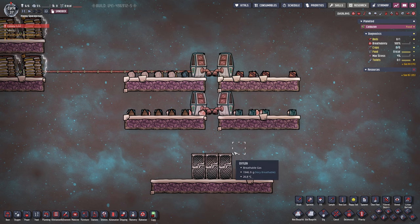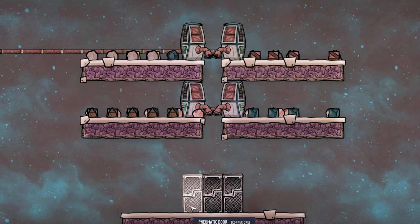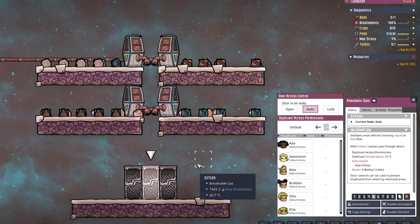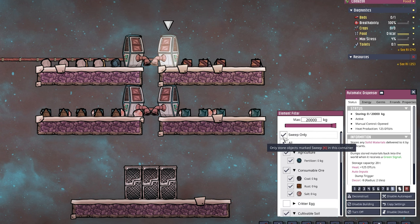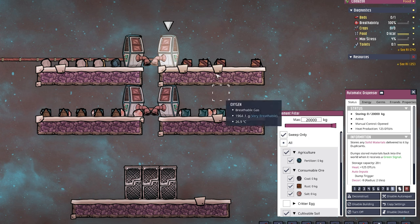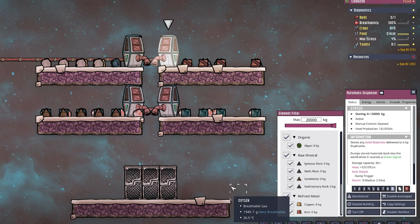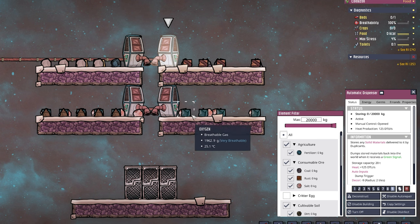Over here we have our solid storage. Up on the top we have four automatic dispensers that all go down into one hole. Down on the bottom we have pneumatic doors — the left and right are set to no entry for any dupe, and the middle one is set to left and right. The automatic dispenser needs to be set to sweep only — that is highly important, otherwise it will be an endless loop and dupes will refill it forever. You want to set it up for anything that is not outgassing and not very hot. For example, 1,800-degree Celsius obsidian from a volcano — you do not want to drop that in here. Also don't put polluted dirt or anything that outgasses, or food.